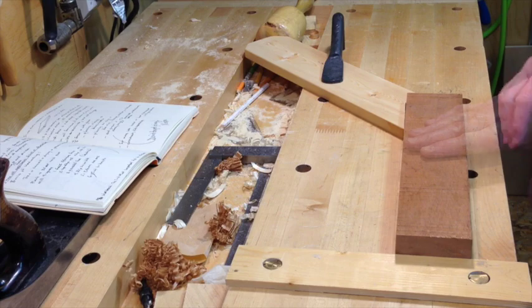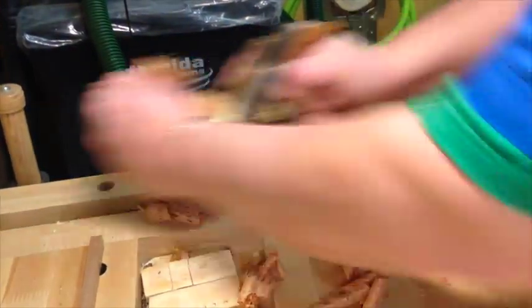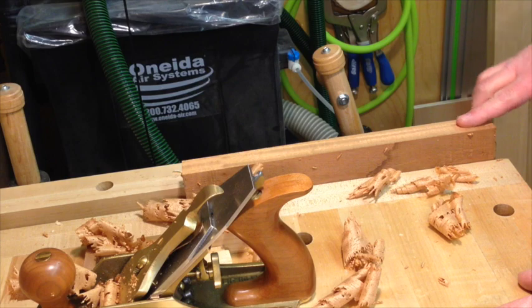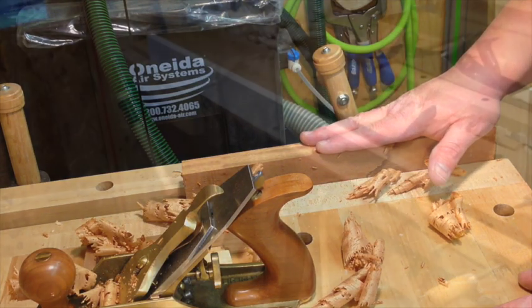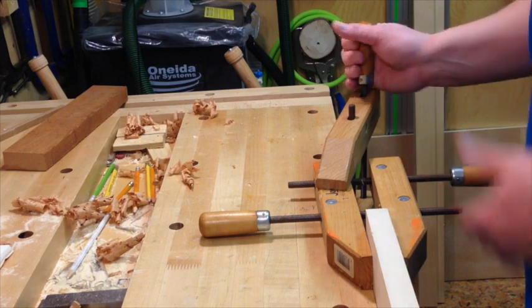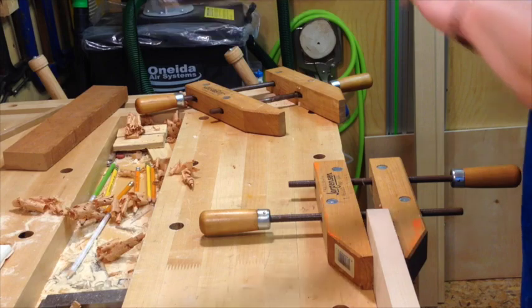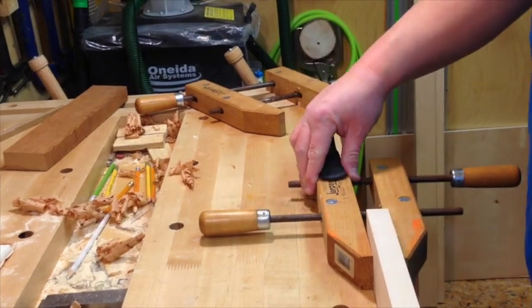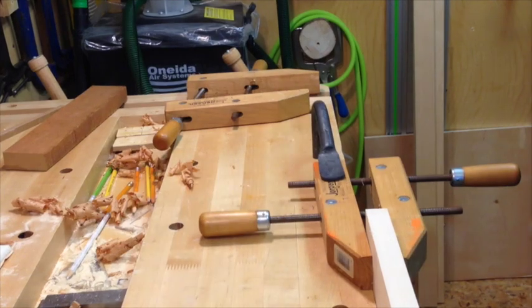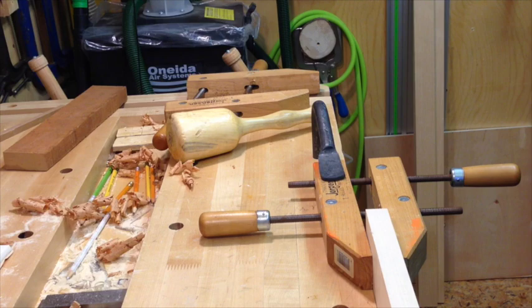Now that face grain is covered, let's discuss how you handle edge grain. If I'm planing the edge grain on a smaller board, I'll place it in either the face vise or tail vise and that holds it just fine. But if the board is bigger than the vise capacity, I prefer to stick one end in the face vise and the other end in a hand screw clamp. I used to hold the clamp to the bench with another hand screw clamp, but since getting one of these old-fashioned holdfasts it's much easier on the knuckles — just place the holdfast and give it a whack, and I can plane away at the edge grain.